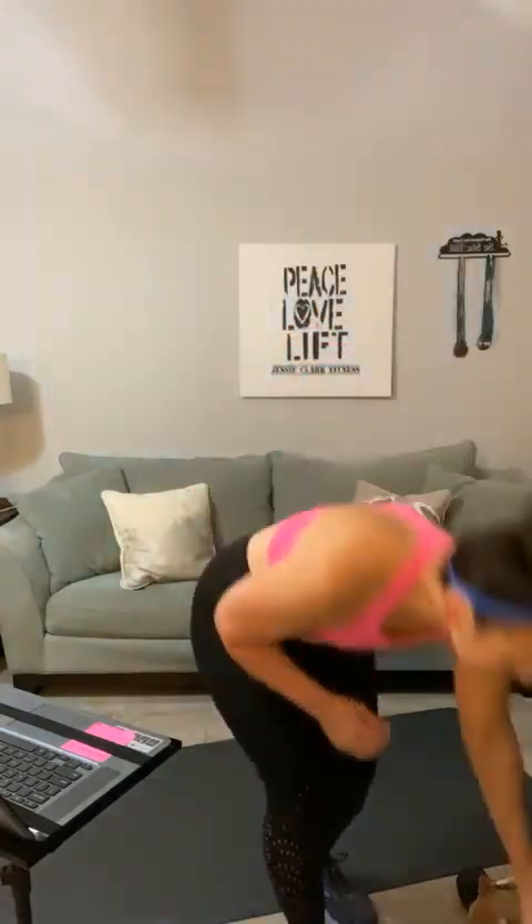All right, y'all, we're going to get set up. Grab your weights, grab your mat, grab some coffee, and let's get warmed up. All right, set your coffee down. Let's start with some arm circles. Andrea's here, Christina's here, Beverly. Awesome, ladies.